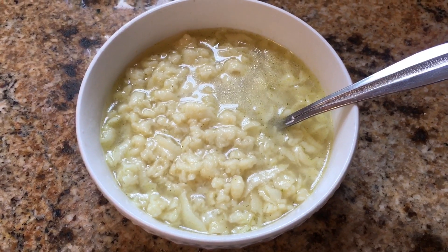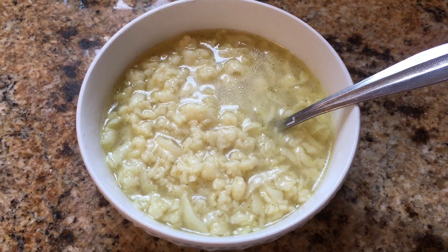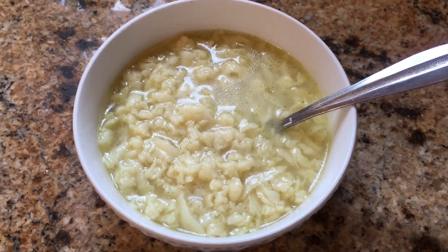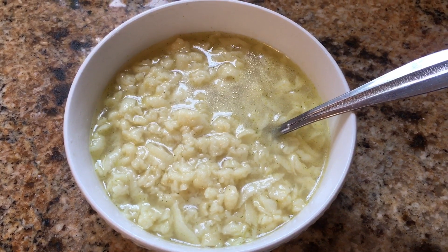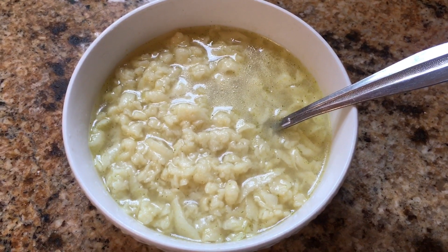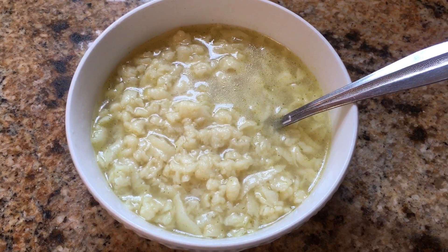Or you could do this with beef broth and hamburgers, again with some vegetables in. Just something I learned to make at camp — just a way to make your meal or your soup a little bit more substantial with just real simple flour and an egg and a little bit of milk.